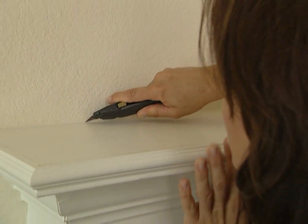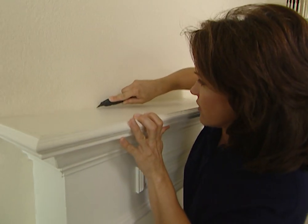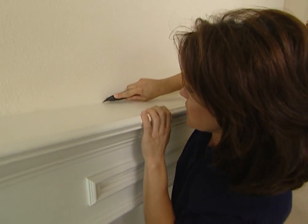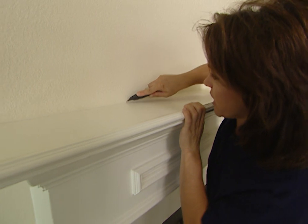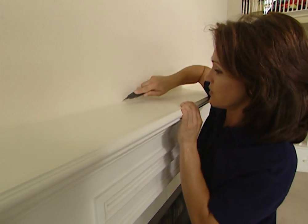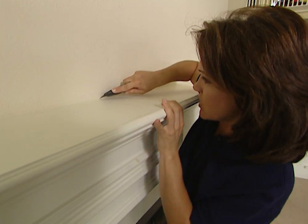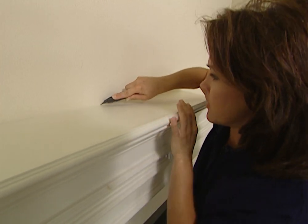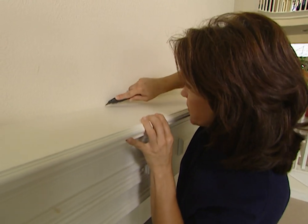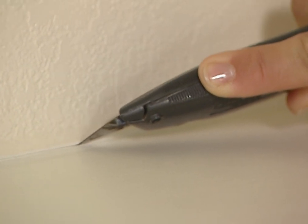If you have caulking behind your mantel, what you need to do first is just take a utility knife and cut this away. The reason we're doing this is so that we don't damage the sheetrock by tearing off the paper. If we just started hammering away at this mantel without cutting this, then we'd have a big mess on our hands. So this is just a simple procedure — be sure you do this all the way around your mantel and even on the sides as well. And actually, this is cutting away very easily.